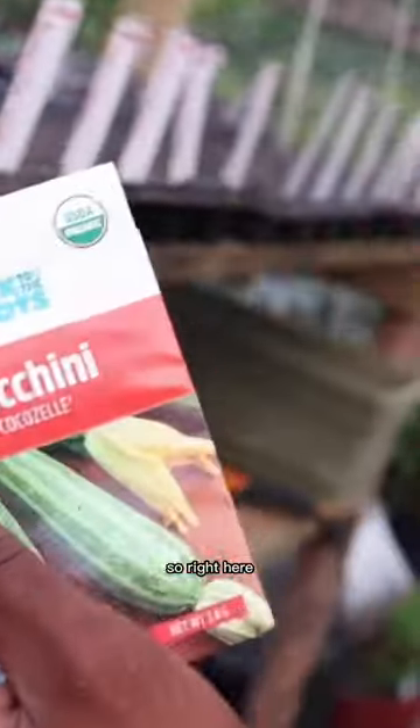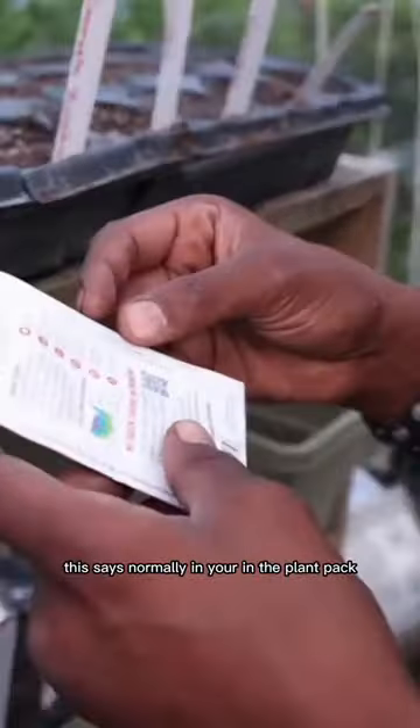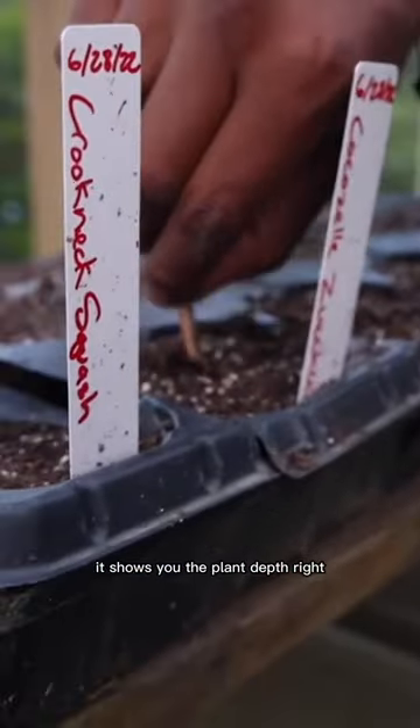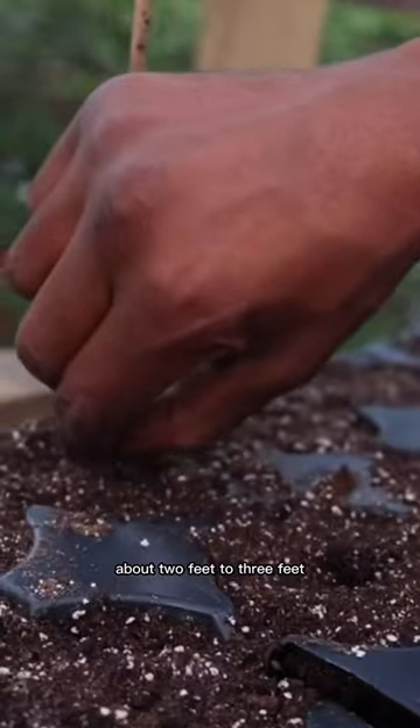Cocozello zucchinis. So right here we have an area where we're going to plant them. Normally in your plant pack, it shows you the plant depth — just a half inch. Seed spacing about two feet to three feet.